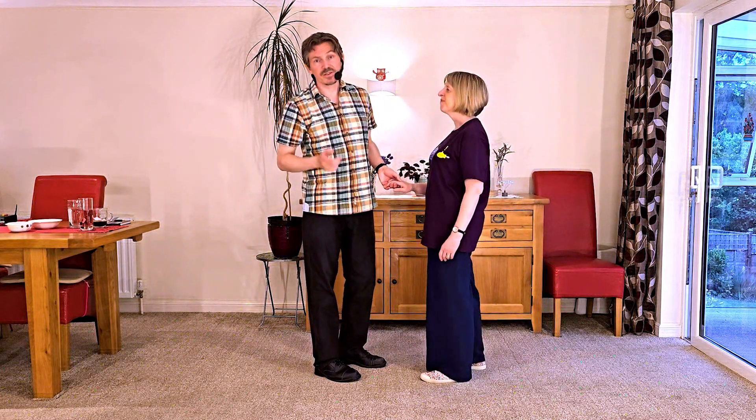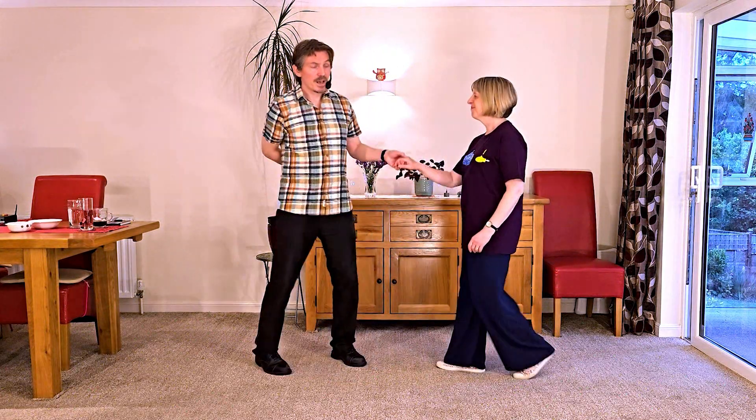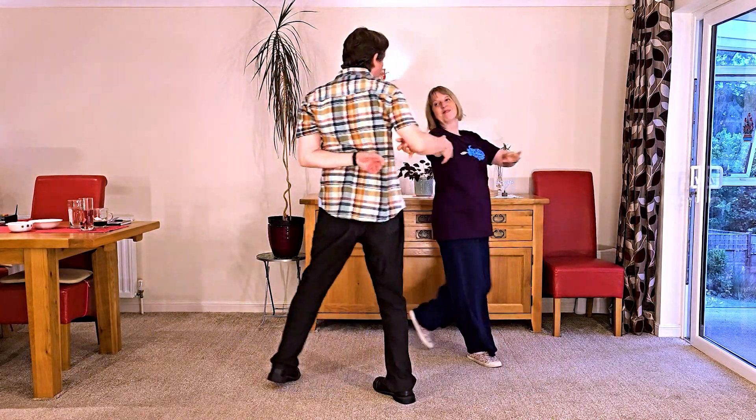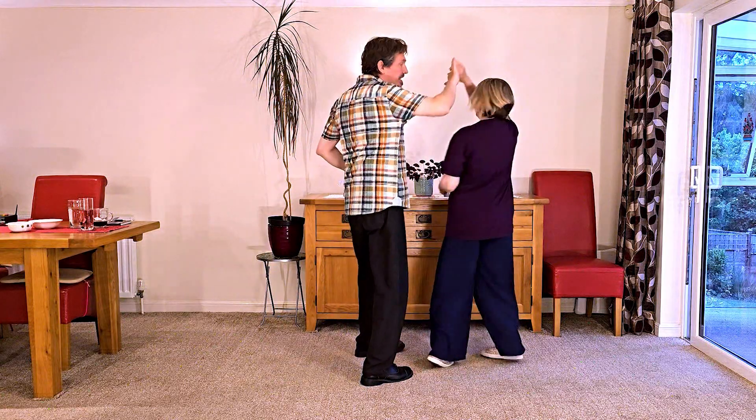But jumping straight in, it looks like this. It goes seven and eight, one, two, three, four, five, six and seven. Easy as.